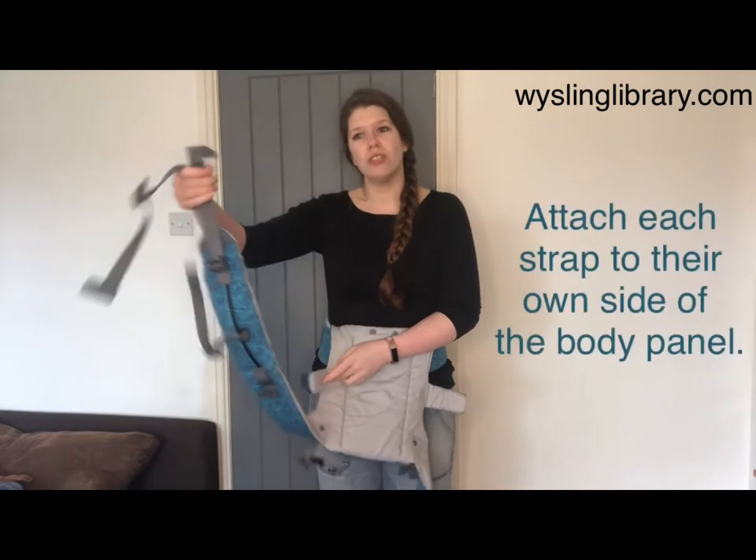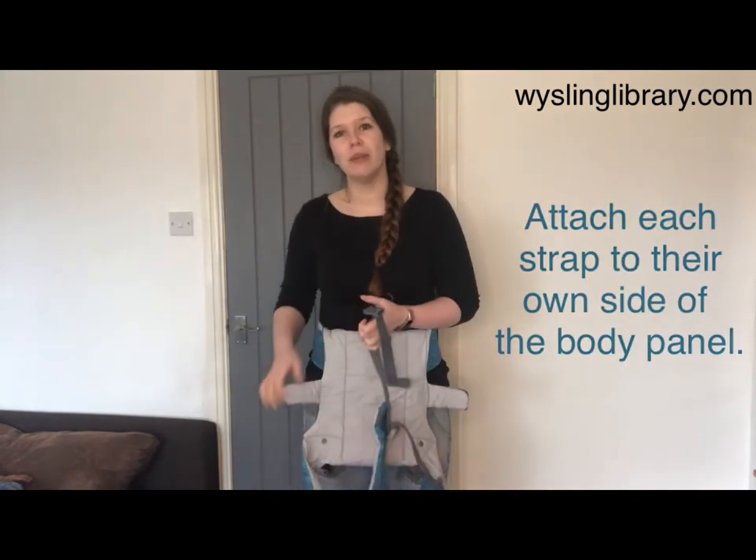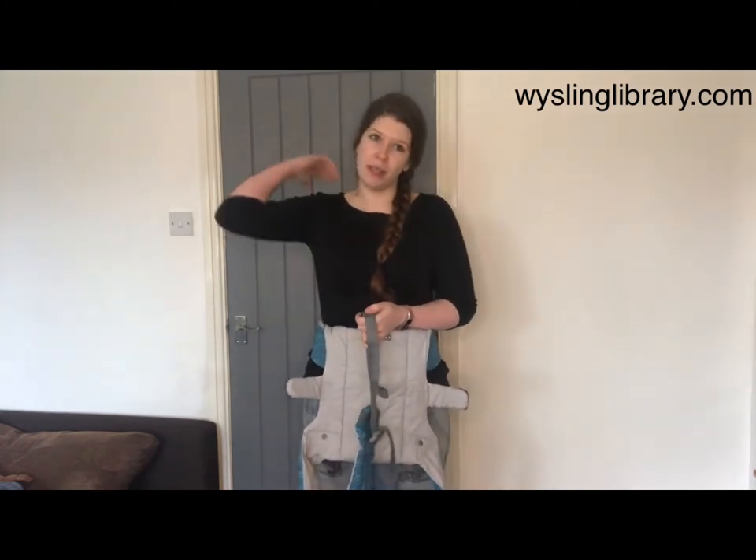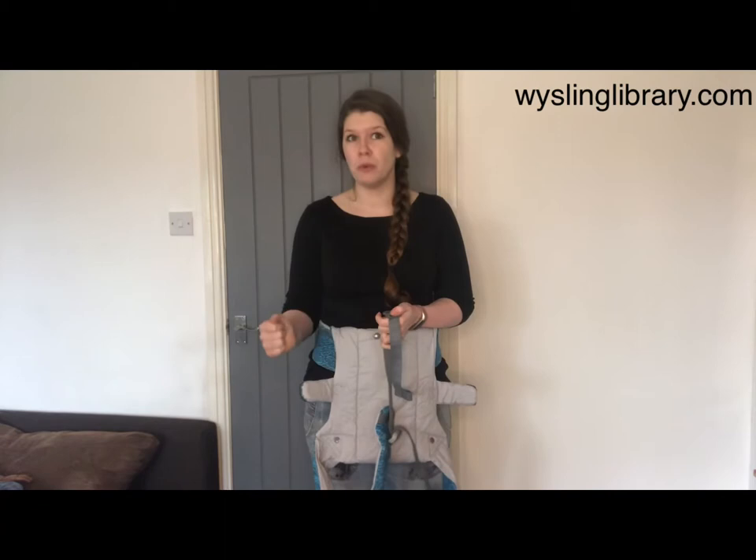There are reasons you might choose the H shape: it keeps the long dangly ends from the floor, it can be a useful configuration for carrying toddlers, and it's always going to be the configuration that you use when the baby's on your back, so it's always worth knowing.